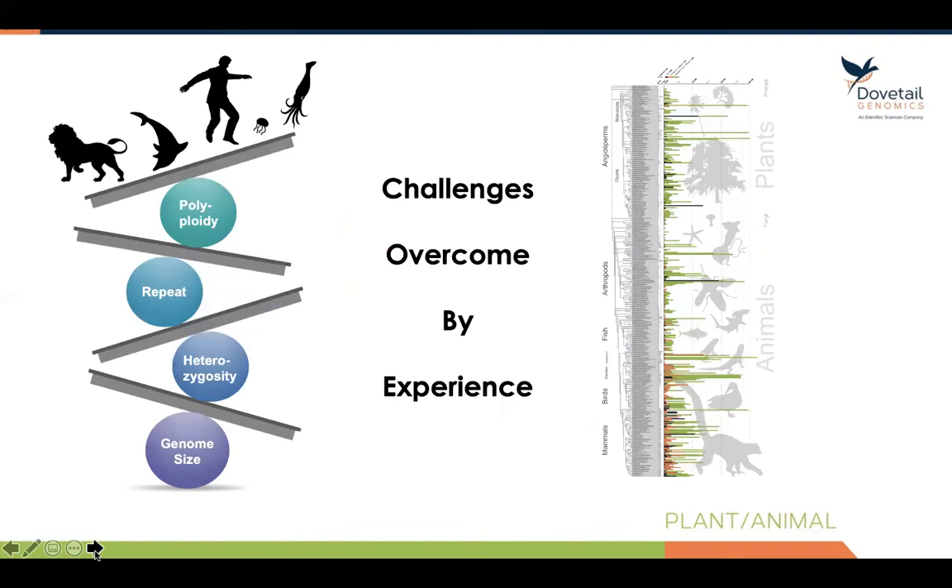There are four main challenges in genome assembly shown on the left, but all of these challenges can be overcome. I think the biggest strength Dovetail Genomics has is our experience. As you can see on the tree of life on the right, this depicts just a fraction of the genomes we've assembled over the years, with many, many taxa represented here.